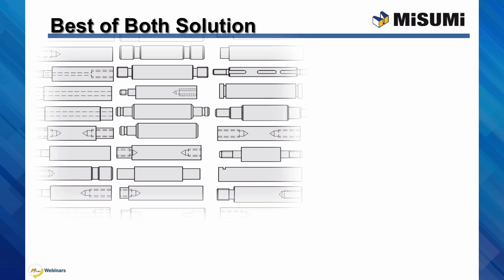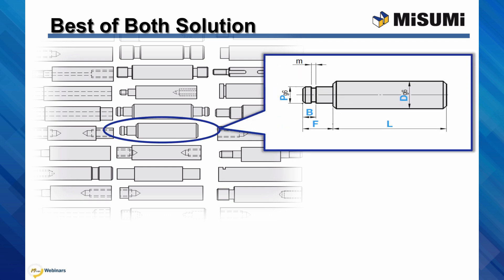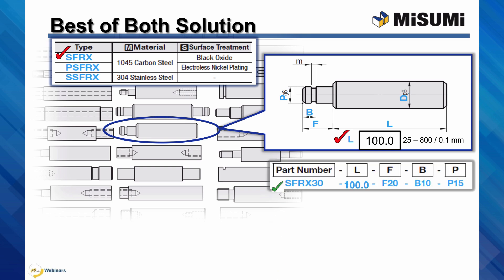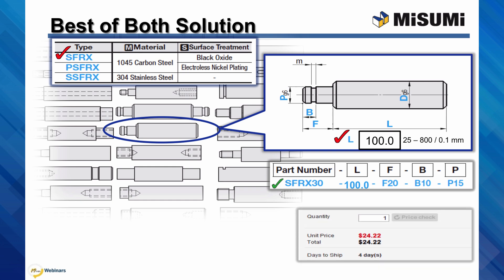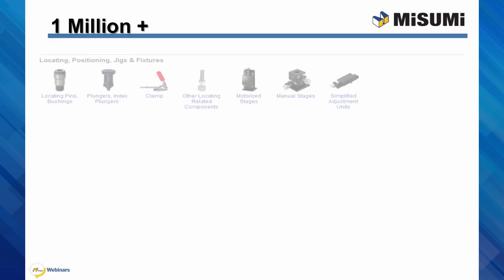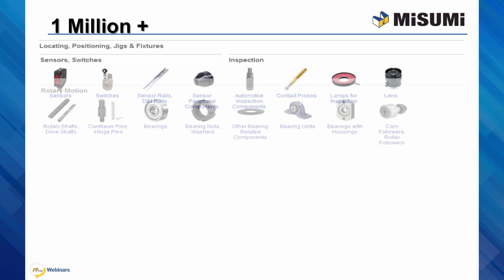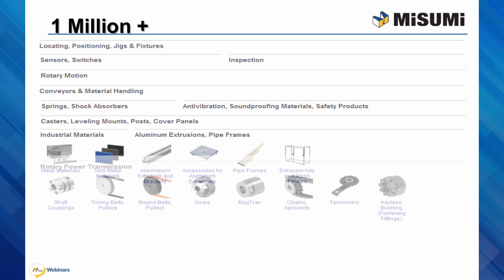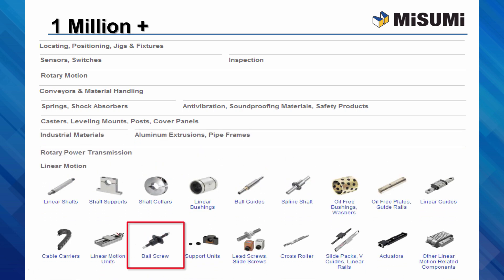Configurable components are easy to design with and purchase. Online, select the product geometry desired, the material and surface finish, input the size for each configurable dimension within the range and increments shown, and you'll get a smart part number, instant price and days to ship, and the CAD model. All of this configurability is available with our over 1 million components available at MisumiUSA.com. Now I'll turn it over to our Misumi engineer.